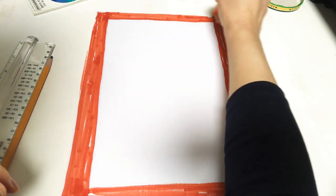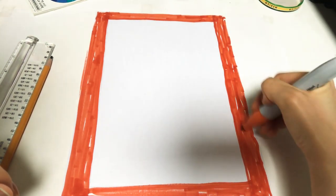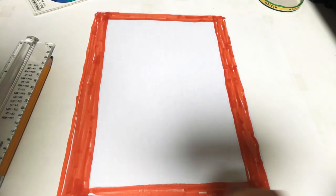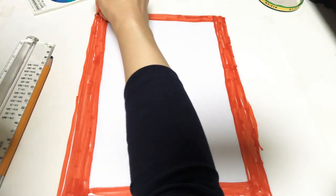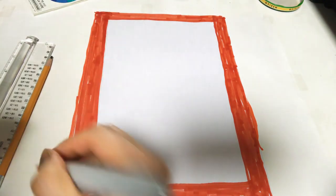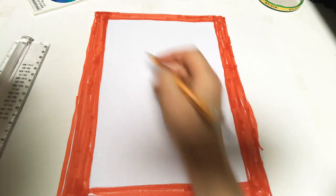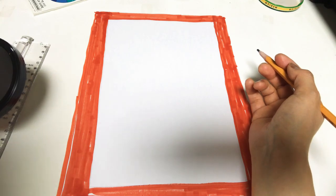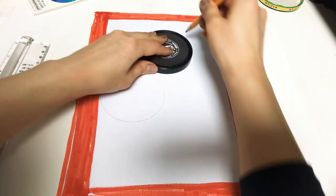All right, let's say I'm done with the border. You can make it a nice edge if you want to later. Now we need to actually start working on the flowers. Make sure this is an abstract type of flower — I don't want you to make it in the realistic shape of a flower, just a big flowery shape. I want to start using a template.